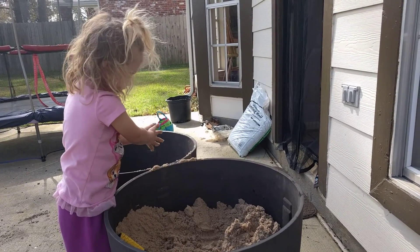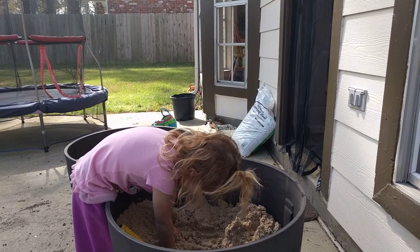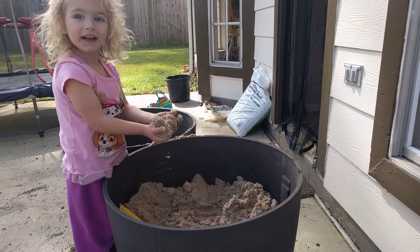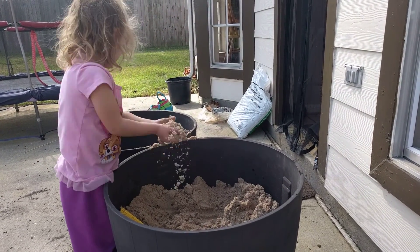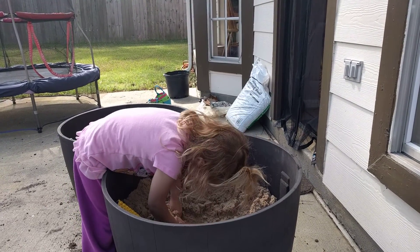And then we're going to put potting soil on the top, and then we're going to plant our plants. We're getting closer and closer. Do you like playing with the sand? Is that fun? And you can move it from one to the next. That's just fine.